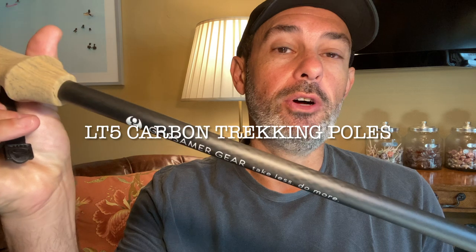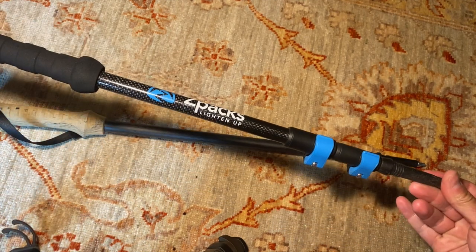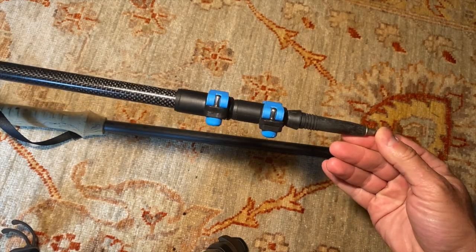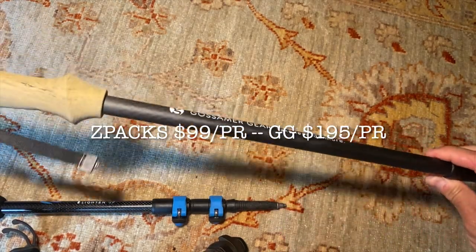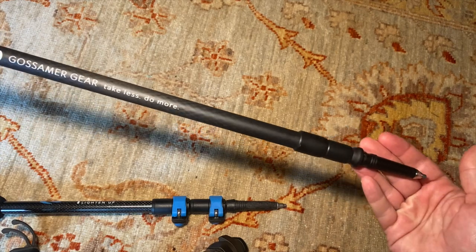My recommended trekking poles have always been and remain the LT5 three-piece carbon trekking poles by Gossamer Gear. So today I'm going to compare these two poles to give you some better context on both. Let's start with price. A pair of Zpacks poles cost $99 while a pair of Gossamer Gear poles cost $195. That's a substantial price difference, practically double the price. Whether or not the selling points on the Gossamer Gear poles are compelling enough to warrant the added spend, that's entirely subjective — I'll let you make that call. But on price alone, Zpacks is by far the winner.